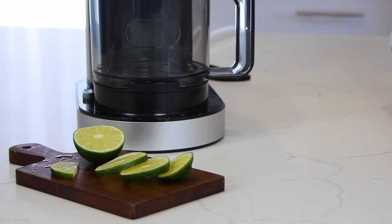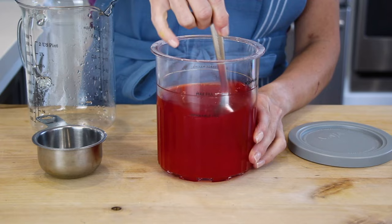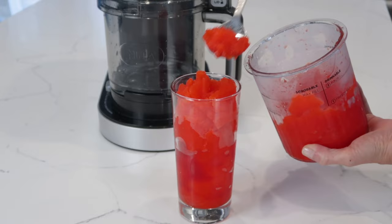The three drinkable functions are: Frozen Drink — you can make beverages that bring vacation to your home, like margaritas and pina coladas. Slushy — recreate a favorite childhood treat by turning water and your favorite drink mix or syrup into silky smooth, sippable slushies.